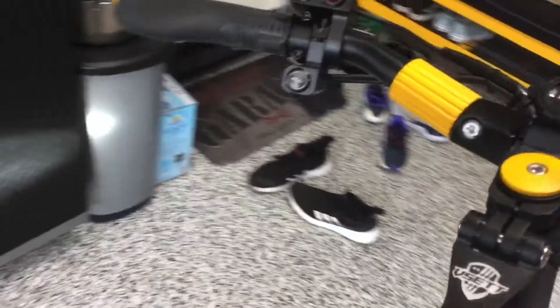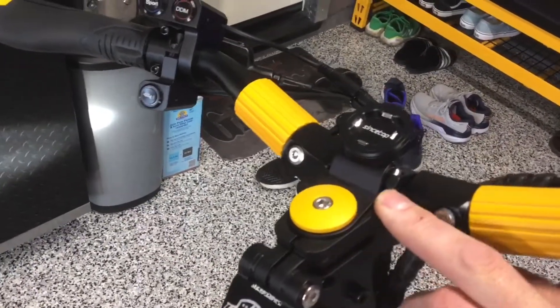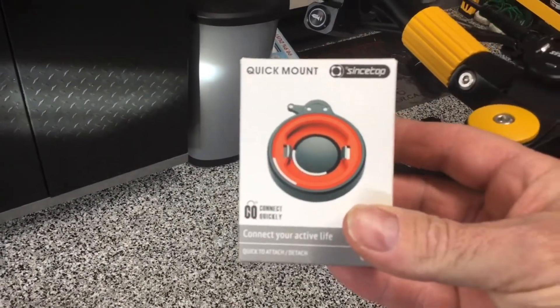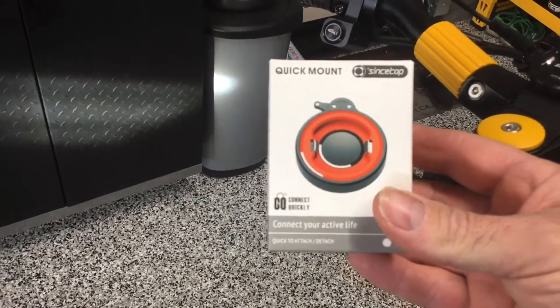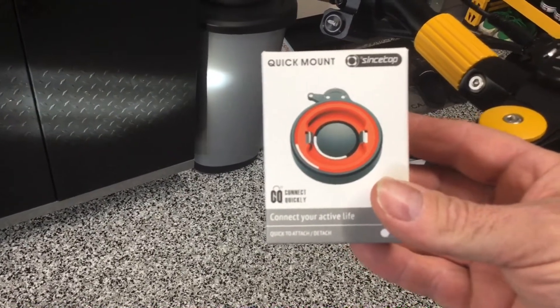So I got this off Amazon — this is a stem mount, a stem top mount, something like that. I think it was like 20 to 30 bucks on Amazon, so not too cheap, but it does work well.